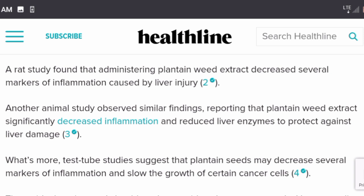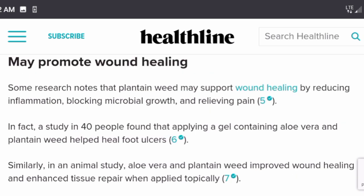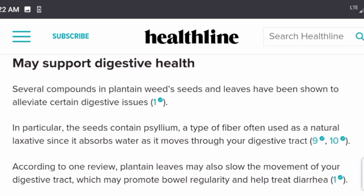There's been some testing about how it treats cancer, but all of this leads to really an amazing herb you can basically find in your yard. It may also promote wound healing — some research notes that plantain weed may support wound healing by reducing inflammation, blocking microbial growth, and relieving pain. A study in 40 people found that applying a gel containing aloe vera and plantain weed helped heal foot ulcers, and an animal study showed it improved wound healing and enhanced tissue repair when applied topically.